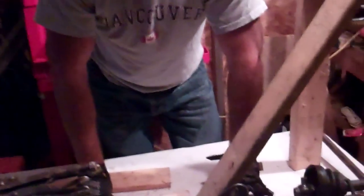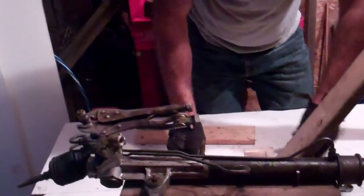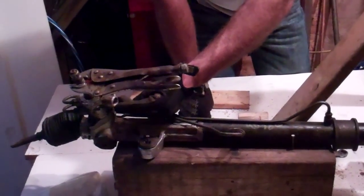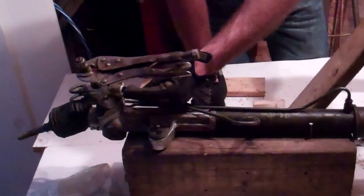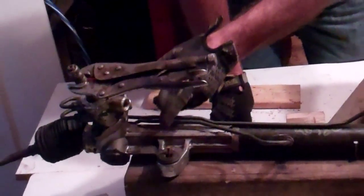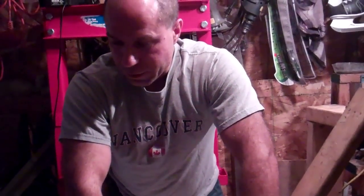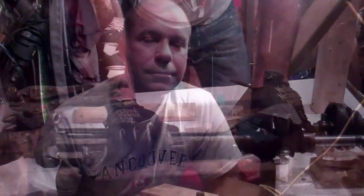The problem with these — and this is where a relatively simple job can become quite complicated and time consuming — is that these tend to be very difficult to get at. Particularly these lines, in my experience here in Canada, will tend to be corroded and rusted up. A lot of times what you end up having to do is cut them and actually splice them, which is a job in itself. So that's just something to keep in mind. We're going to change one of these in a future video.